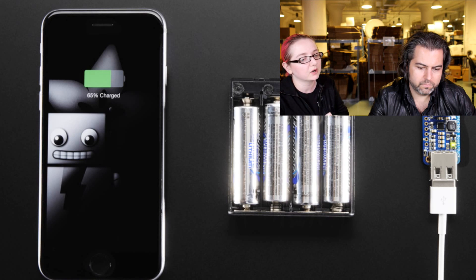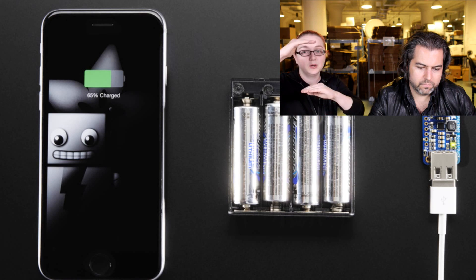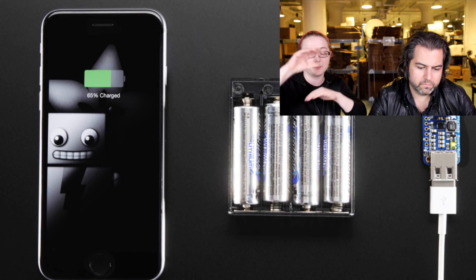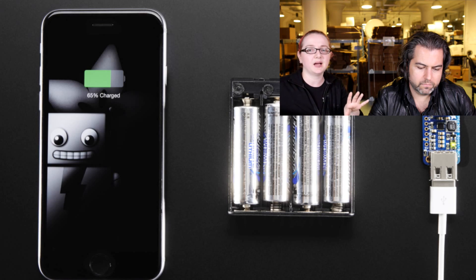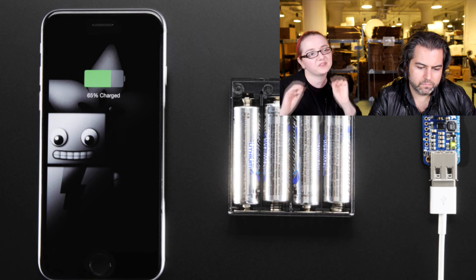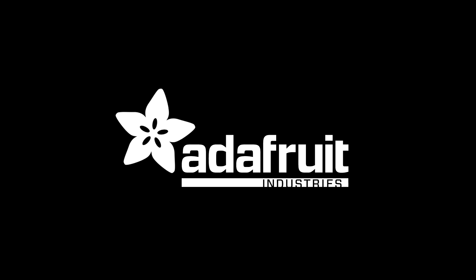We might have a future version that does 3.3 volts out, which would be handy for LiPos since LiPos range from three volts when dead to four volts — so that's when you'd want something that converts between both battery output ranges to 3.3 volts. That might be a future product. But if you know you're going to be consistently low or consistently high, we have dedicated buck converters and boost converters that are much better at it and specifically designed for that purpose. New products — all done!